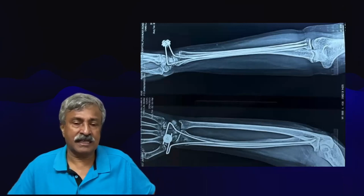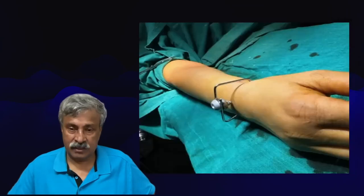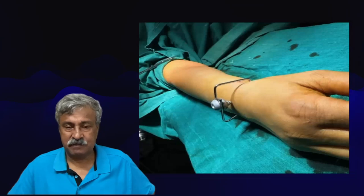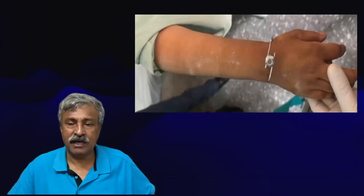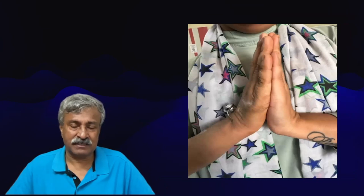This will form a funnel-in-funnel principle where the radius will not collapse. A single clamp and two wires is enough to hold and stabilize this fracture without the need of any external stabilization. The tiny clamps — jewel-like structures — jut out of the skin. No dressings are needed. They are left open and the patient is allowed to use his arm or hand comfortably from day one. Function is the key; we encourage early function and allow as early movements as possible.